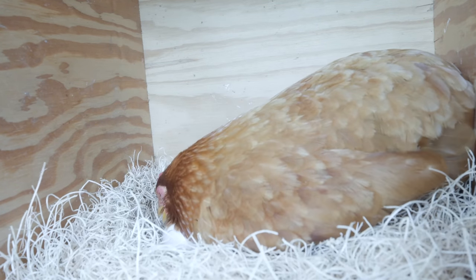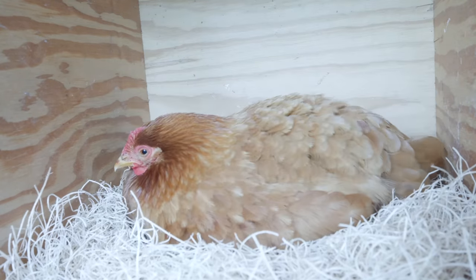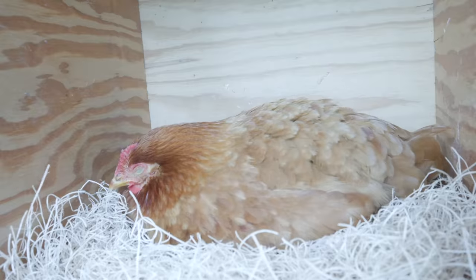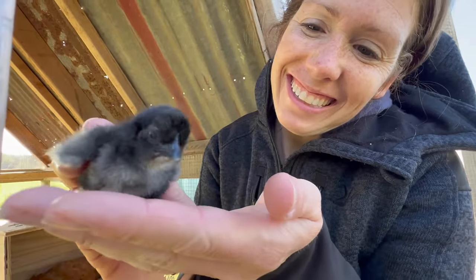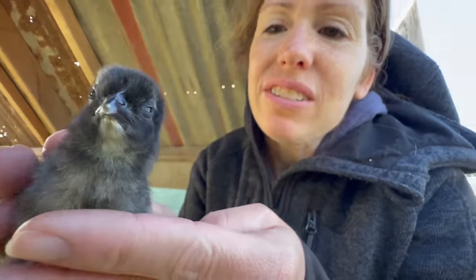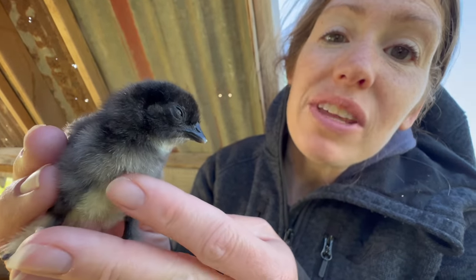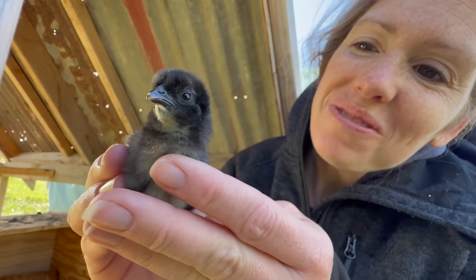After 24 days we finally got our first silky frizzle chick. Can you believe how long that took? We've never had one hatch that late. But was our coaching hen done hatching out chicks? Not even close. What do you think of this little guy? He's so cute. It's really hard to see if he's a frizzle — he looks just like a silky right now. Until he starts getting his other feathers in and starts curling backwards, we don't know. So we'll have to wait and see.